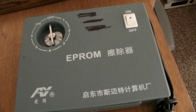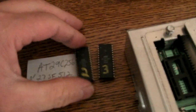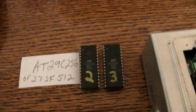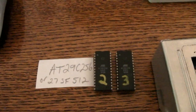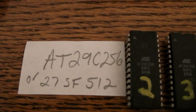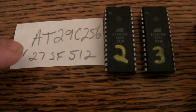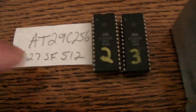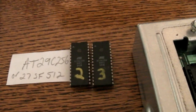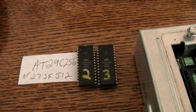The UV eraser erases your EPROM so you can reprogram it. But you can also get flash chips, which is much easier — you don't need the eraser. The AT29C256 is discontinued, so you'll find the other flash chips are more available. With flash chips you can program them and erase them without messing around with the UV light.